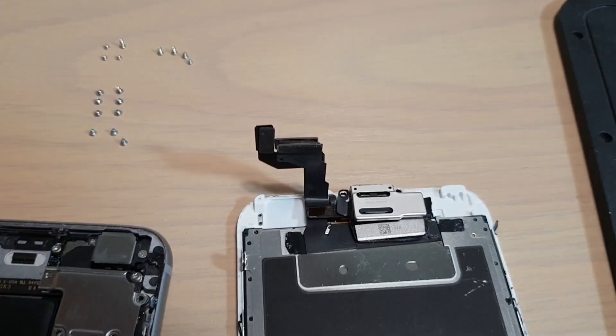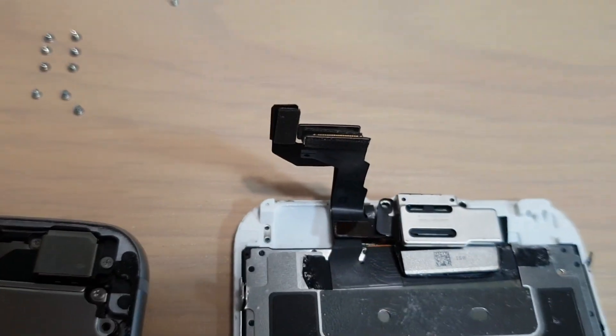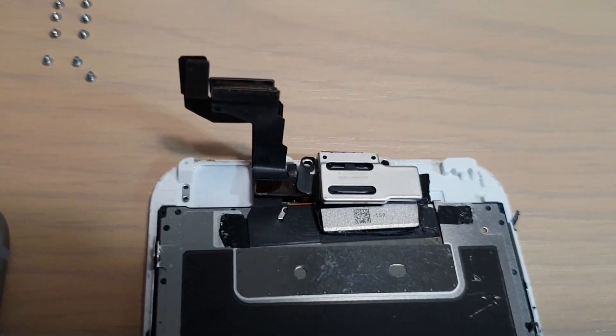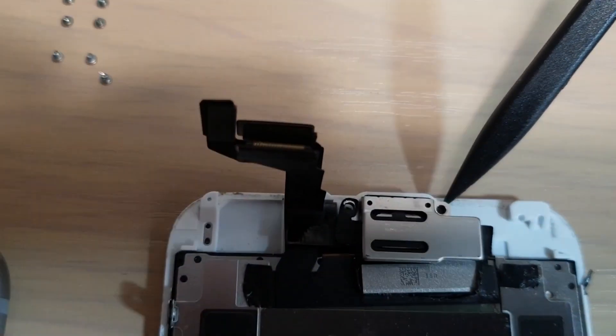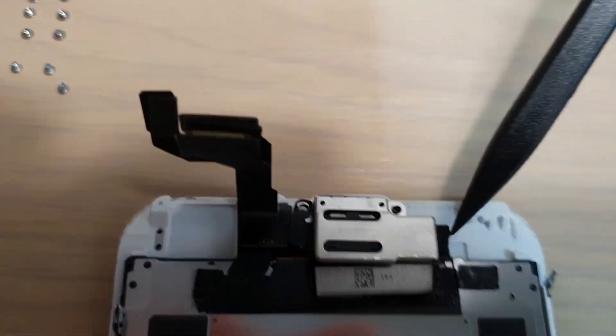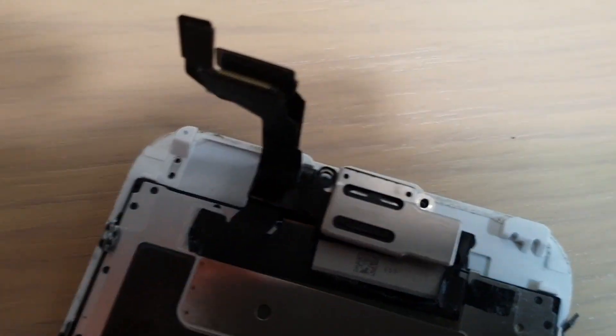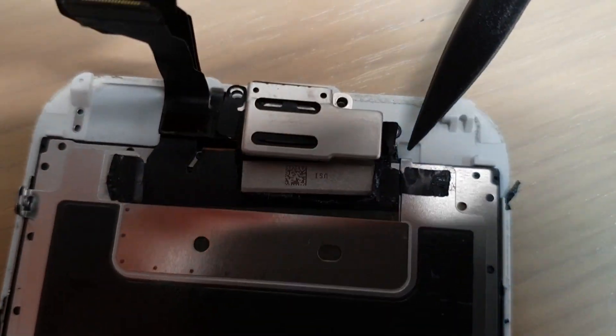Now we go to the speaker, or the top section. At the top there are 4 screws — one over here, one over here, and there is another one right here just under the cover, and then one more on the side right here.